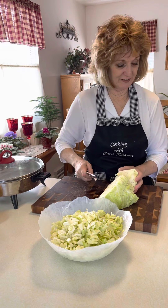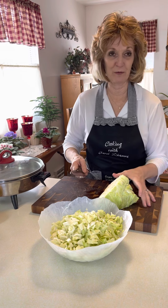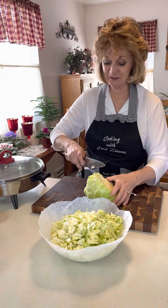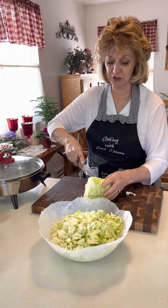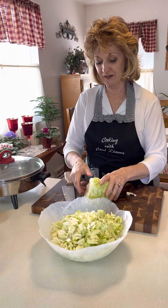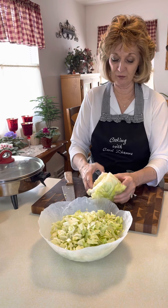I hope everybody got a big kick out of the little video I made with my granddaughter. It was so fun to make. She tried so hard and said she was so nervous, but bless her little heart, she did really, really well.